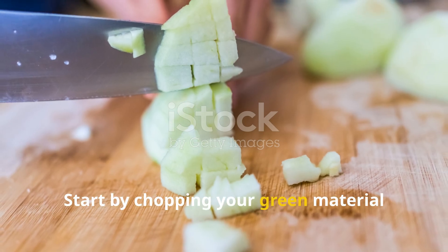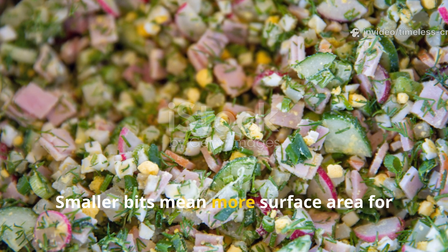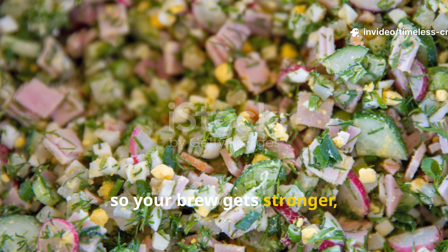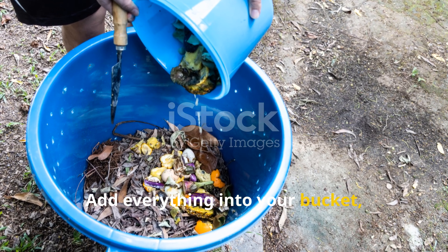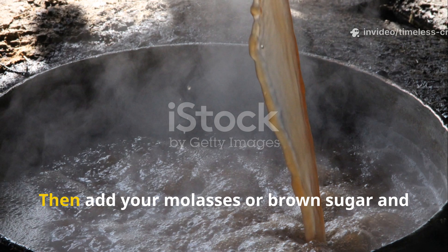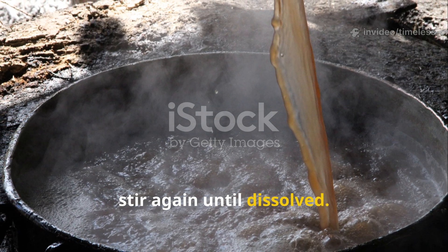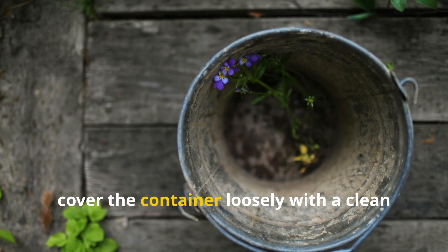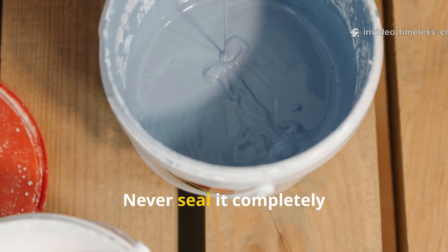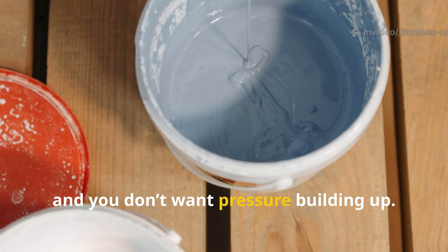Start by chopping your green material and vegetable scraps into small pieces. Smaller bits mean more surface area for microbes to feed on, so your brew gets stronger faster. Add everything into your bucket, pour in the 4 litres of water, and stir well to mix. Then add your molasses or brown sugar and stir again until dissolved. Once it's evenly mixed, cover the container loosely with a clean cloth or lid that lets air escape — never seal it completely airtight, as fermentation produces carbon dioxide and you don't want pressure building up.